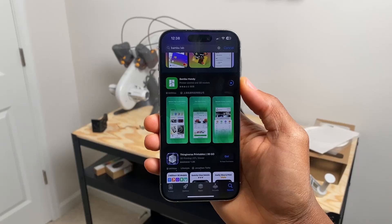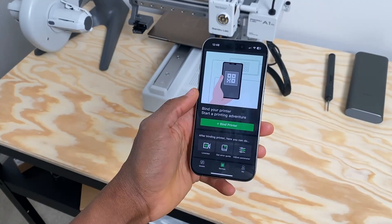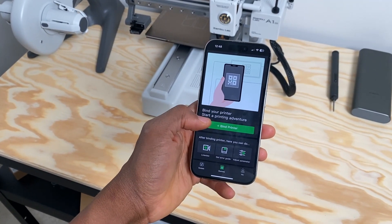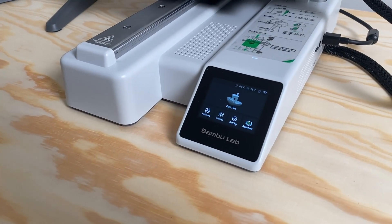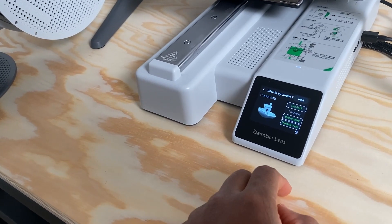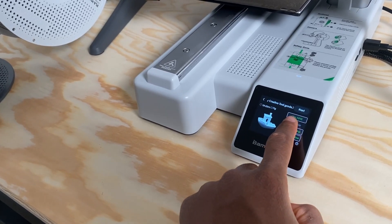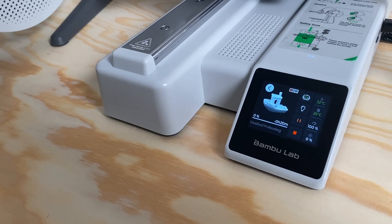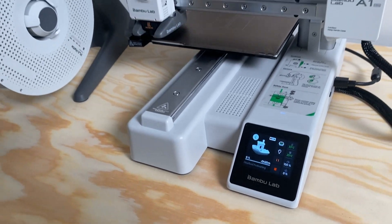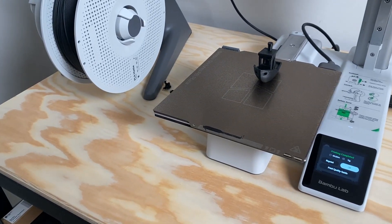I got this as a Christmas present from my lovely wife and I'm truly grateful for it. The first print that I printed came straight from the 3D printer itself — it was the Benji — and that honestly showcases how simple it is to use. Straight out of the box, you calibrate, click two buttons, and you're off and printing. Of course, if you want to print cooler things, you have to get on your computer and find some cool models or make your own.